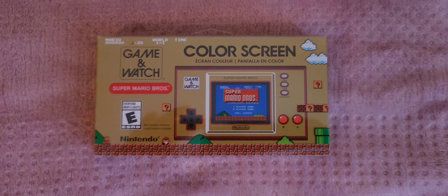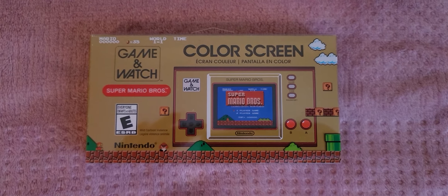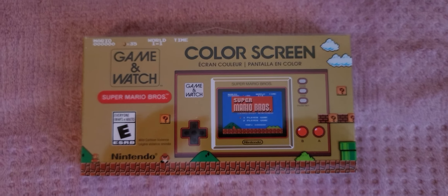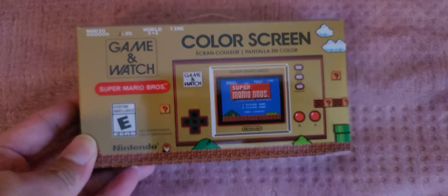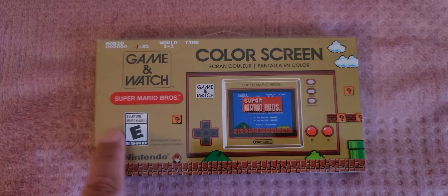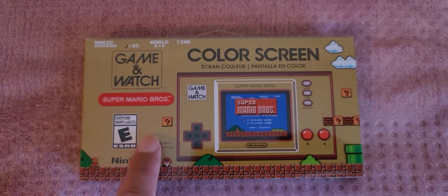What's going on YouTube family, how's everybody doing today? Welcome to another episode on my YouTube channel. In today's episode I wanted to do a review of what I got today at GameStop — the beautiful, awesome Super Mario 35th Anniversary Game & Watch.